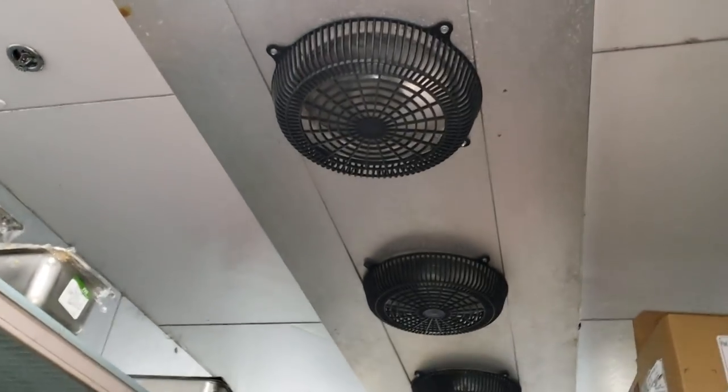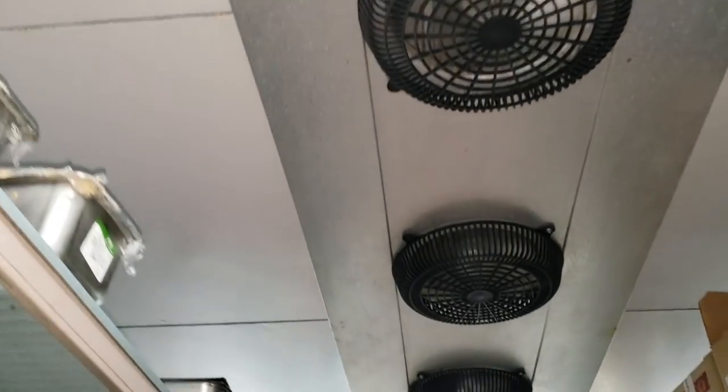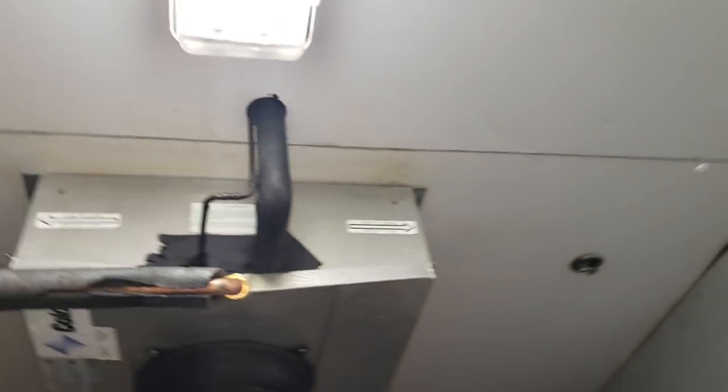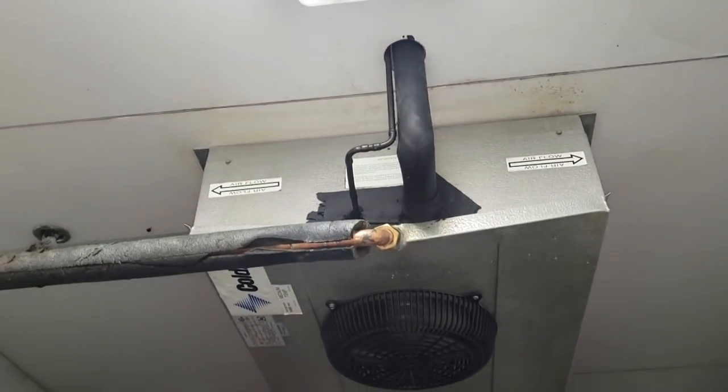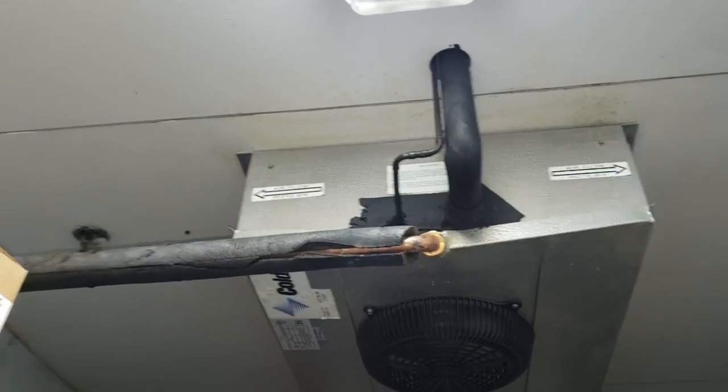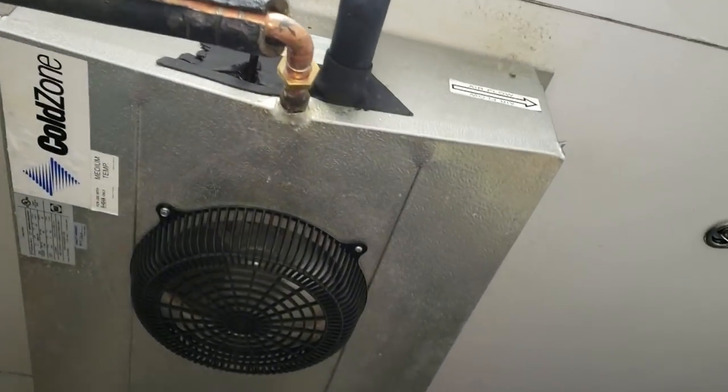Today we have a complaint of a water leak coming from this evaporative coil. I've already got a drain pan ordered, but in the meantime they say in the morning they're getting a ton of water. I have a hunch that this thing has a restriction in the drain line, so we're going to clear that — but it's not just that simple.